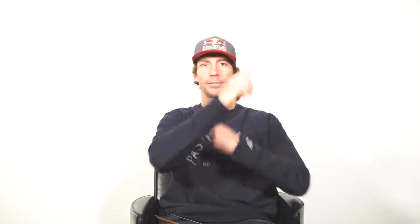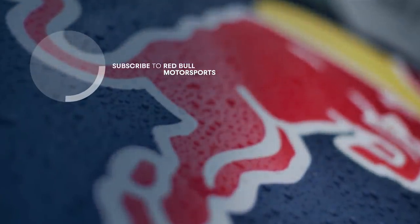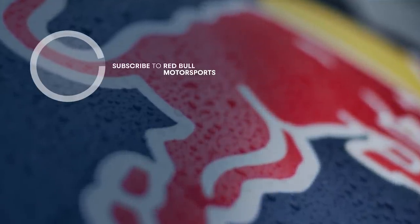I'm Travis Pastrana. Thank you for playing Camera Roll Roulette. Be sure to hit the subscribe button — it's definitely there. Hit it.